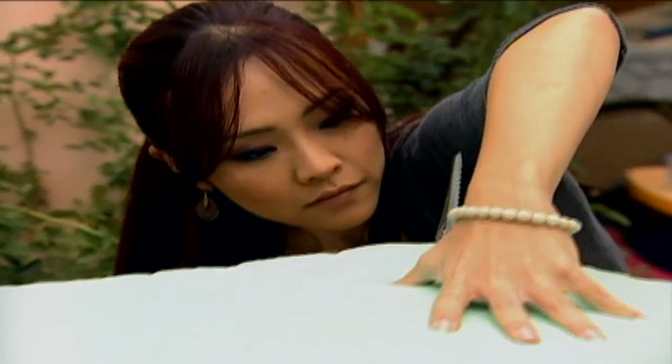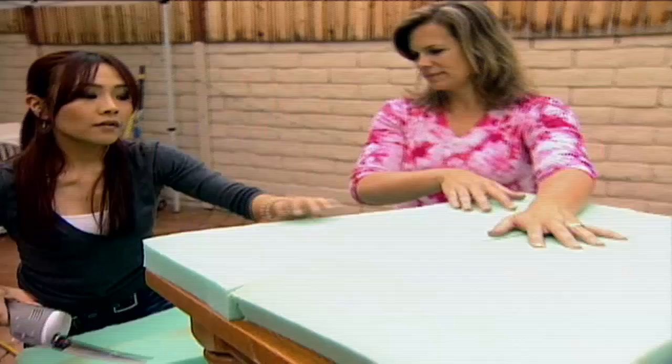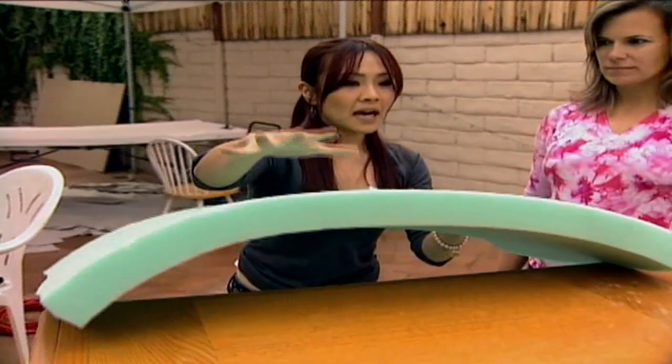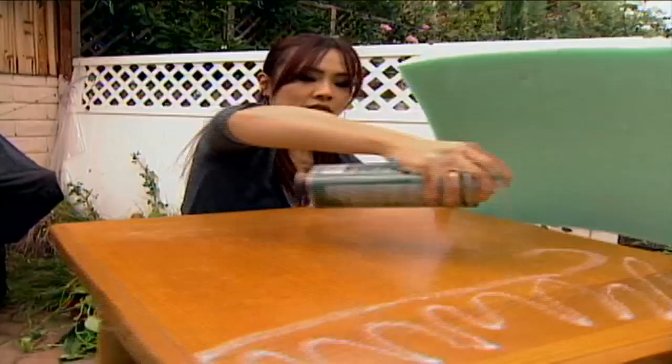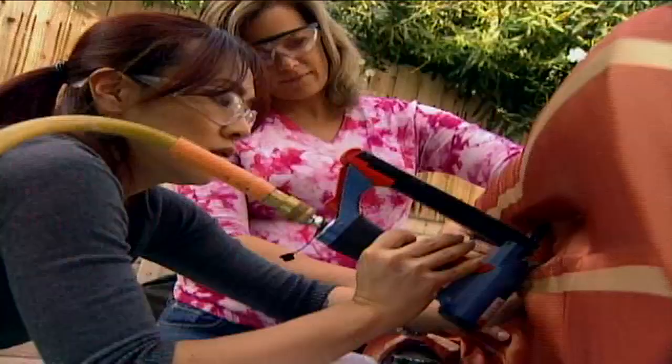Kristen and Rob have an old side table that didn't fit their style. Instead of throwing it out, Ginny's giving it a new function for the room — repurposing it as a stool for the kids' art desk. We cut some two-inch foam to put on top as padding, then attached fabric in our accent color using spray glue and staples. Now we have a stool with a nice cushion for the kids.